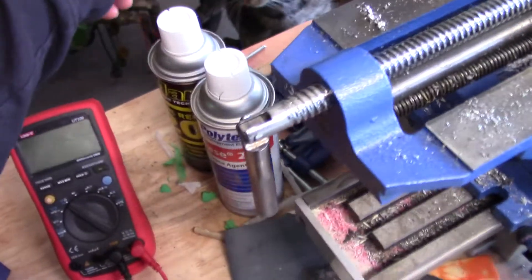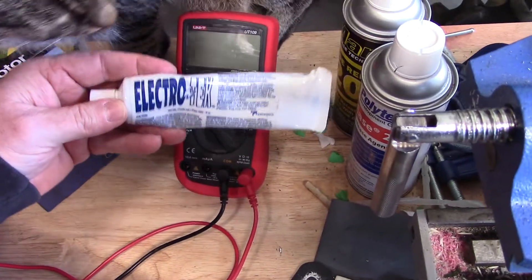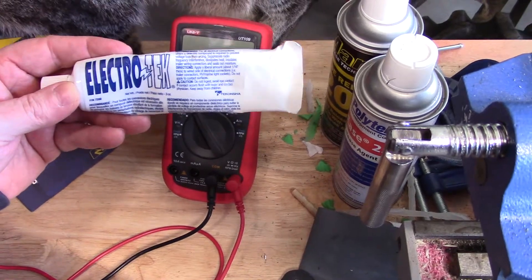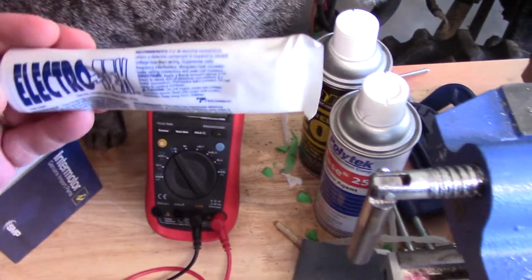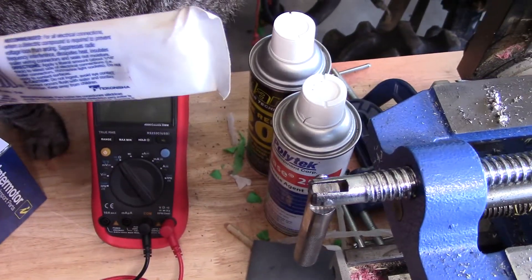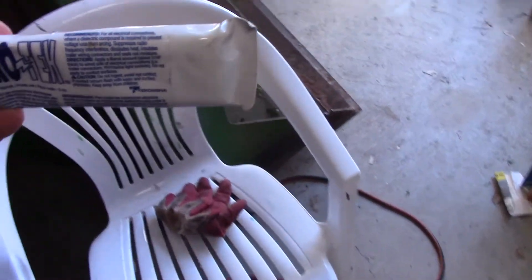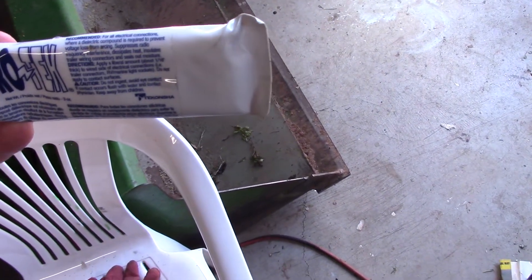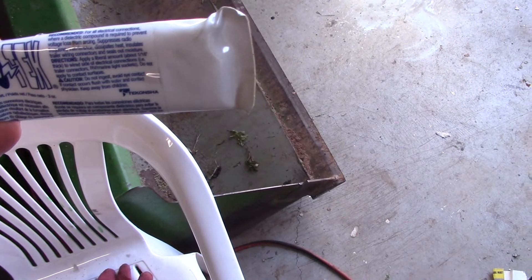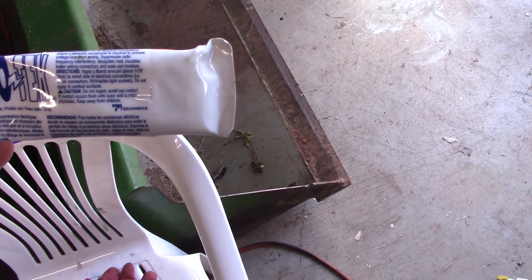You guys who are into the thick film stuff for your Ford distributors — thick film ignitions — you know about the dielectric paste to use on your electrical connections. It says: for all electrical connections where a dielectric compound is required to prevent voltage loss from arcing, suppress radio frequency interference, dissipates heat, insulates trailer wiring connectors, and seals out moisture.